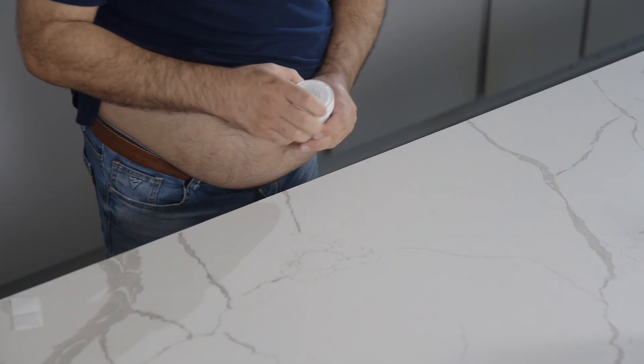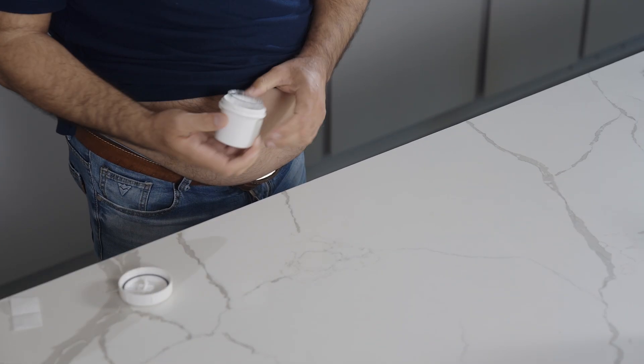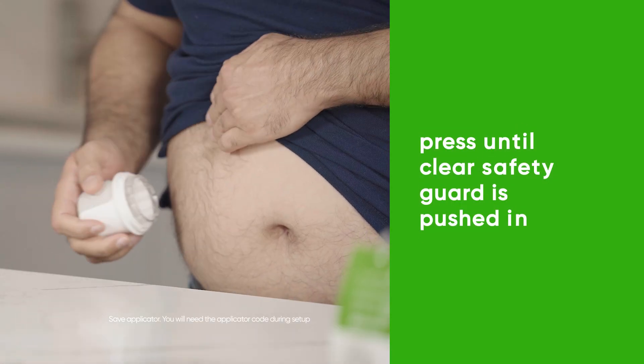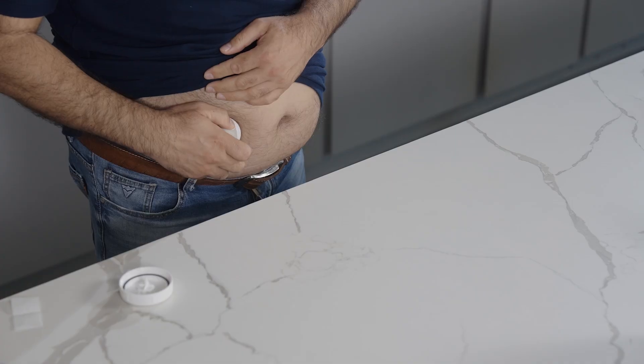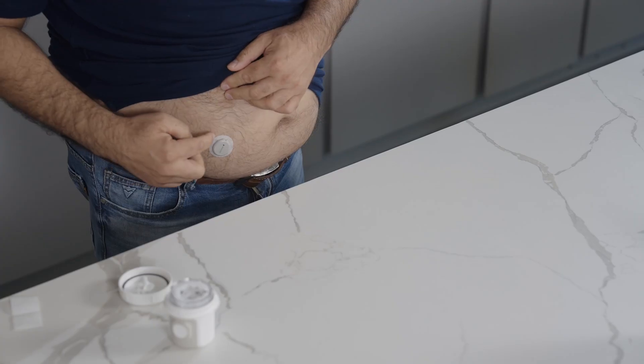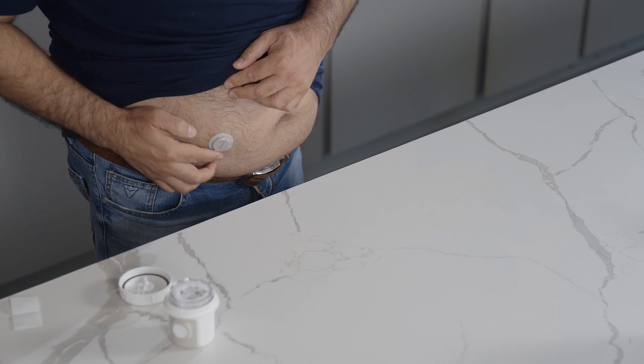Grab your applicator and unscrew the cap. Don't touch inside the applicator. Press and hold the applicator firmly against your skin until the clear safety guard is pushed in. Now push the button and then remove the applicator.